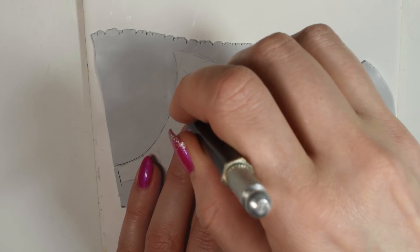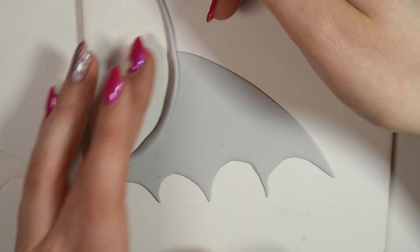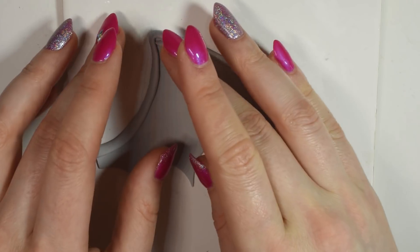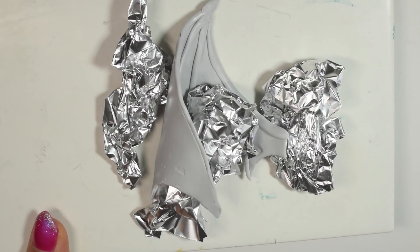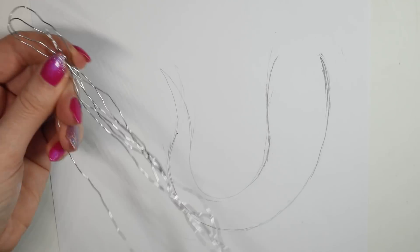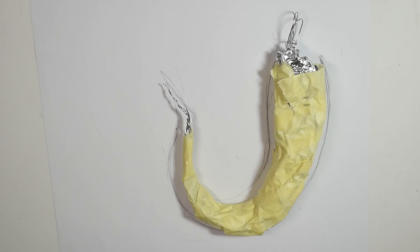Now I can sculpt the wings and the tail as well from polymer clay. I added some tinfoil and also a bit of painter's tape. Add on a thin layer of clay first, then pre-bake it, and then you can start bulking up and smoothing it out wherever it needs more.